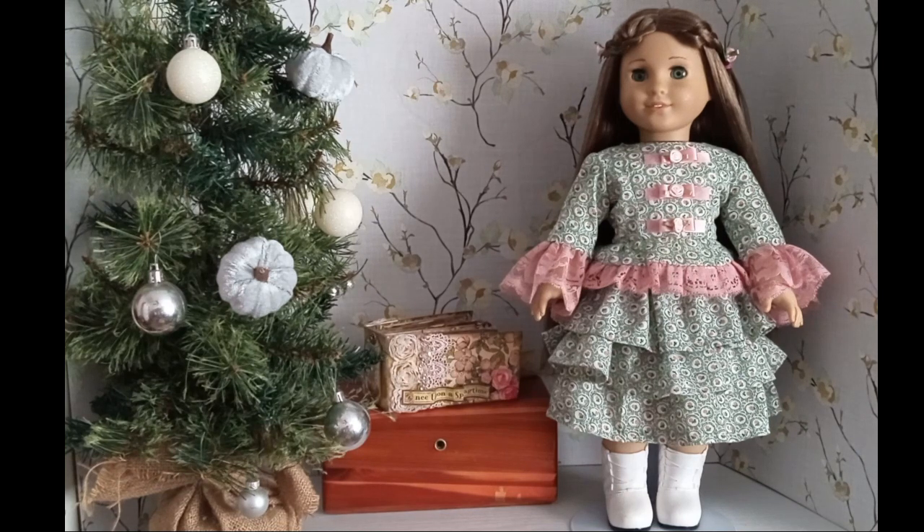I like my dolls to be unique, and she has really unique eyes. I think that particular color was only done for her.